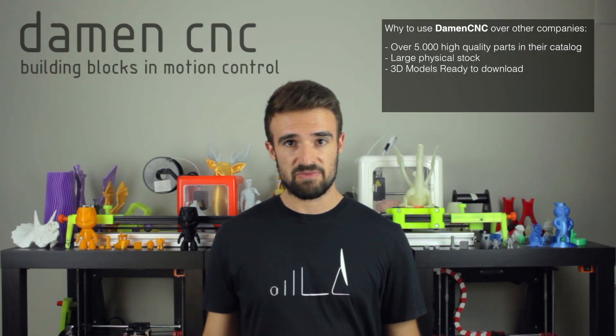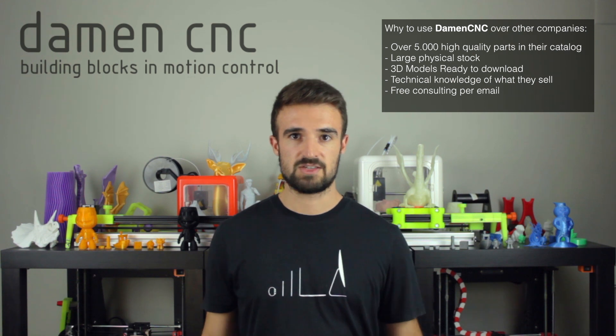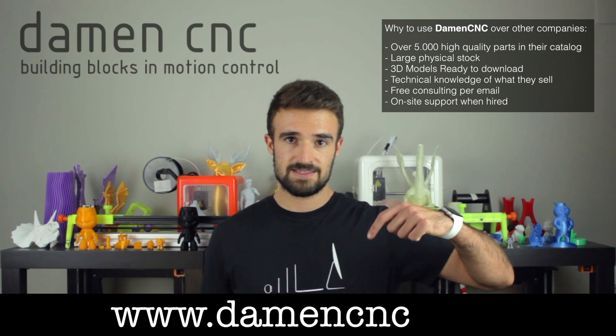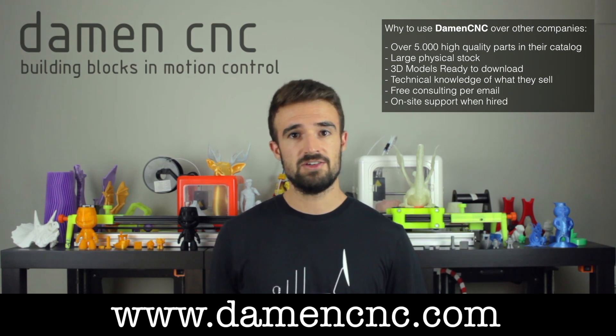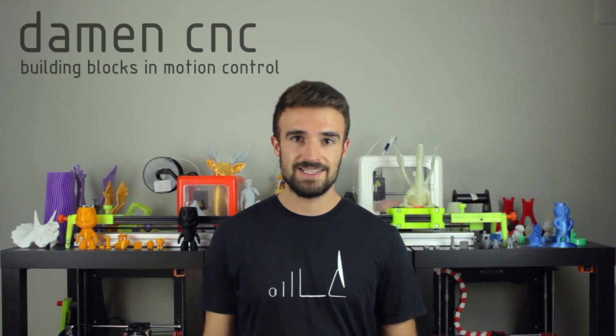The last point is that at Damen CNC they really have knowledge of what they sell and can help you make your project successful. They give free advice per email, as well as on-site when hired. I'll leave the link to their website, DamenCNC.com, in the description, as well as the bill of materials with links to each of the components I use for the build. Now that you know more about our great sponsor, let's jump to the unboxing of the quality components they provided.